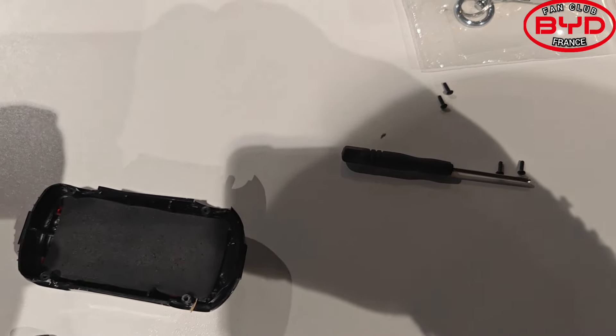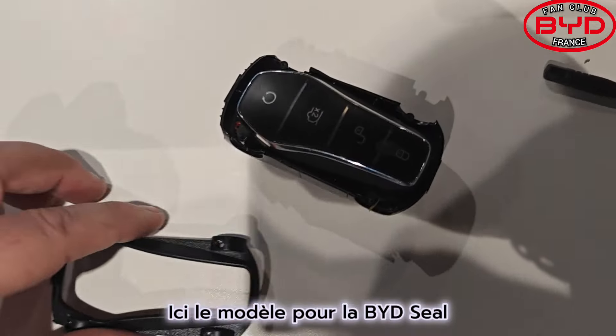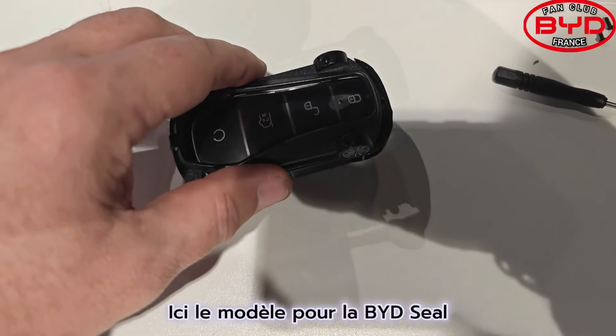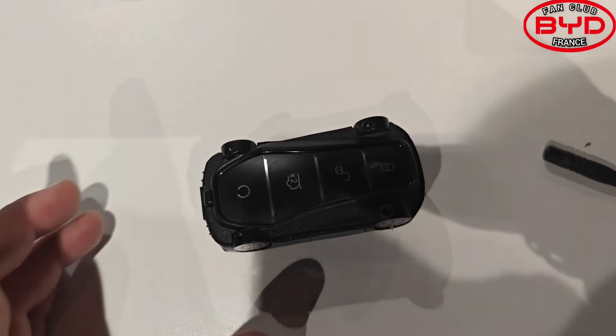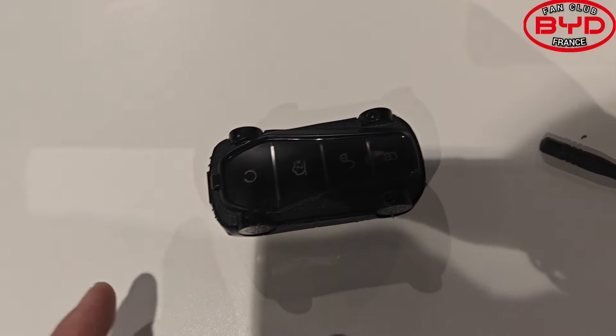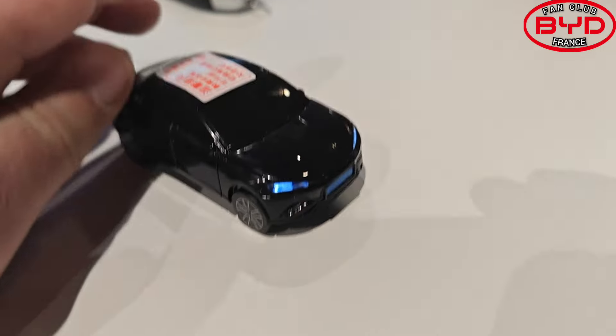We put the key inside, so it presents like this, and then we put the car cover on it. Like that, the key is protected. So like that, it makes the shape of a car. When I turn it, it gives this — look, it even has lights that are on!